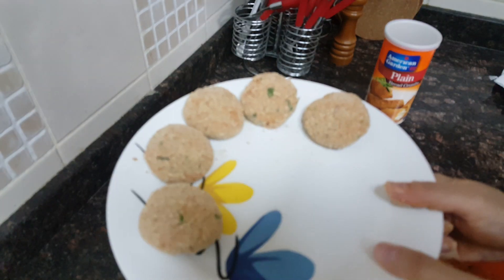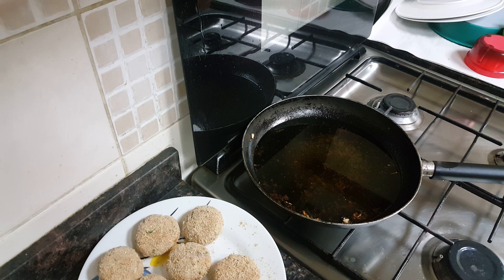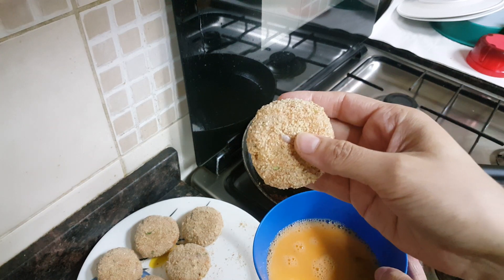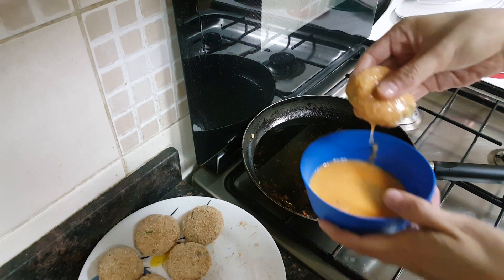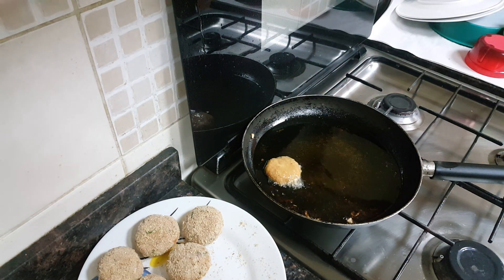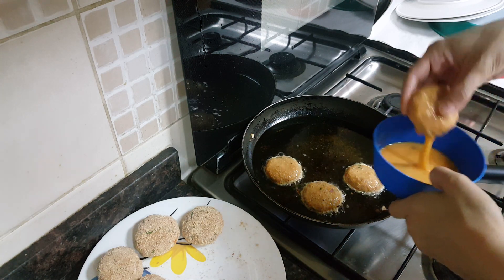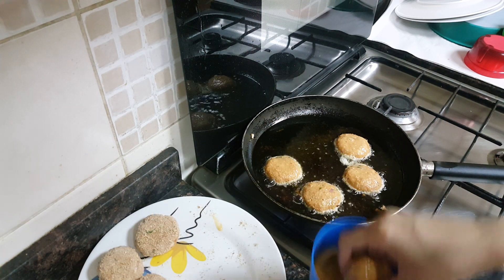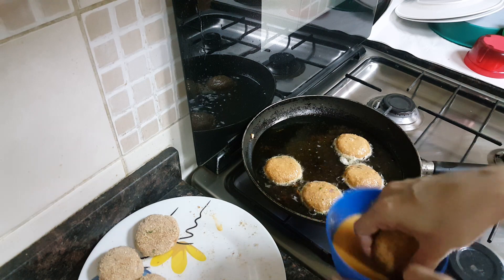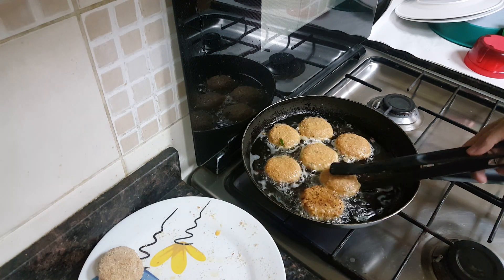These are ready for frying now. Heat the oil in a frying pan, and once the oil is hot enough, dip the tikis in the egg batter and fry them. Similarly, dip all the tikis in the egg batter and fry them in the oil on low to medium flame. Flip once done from one side.